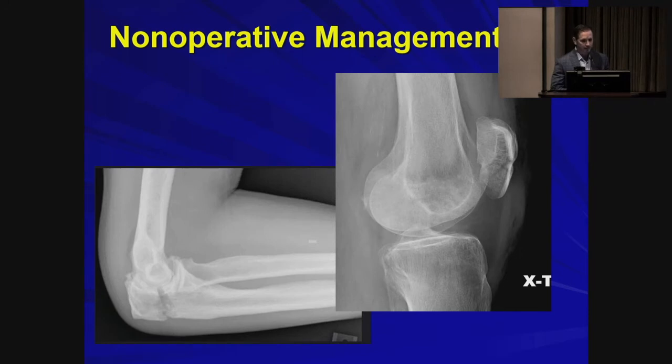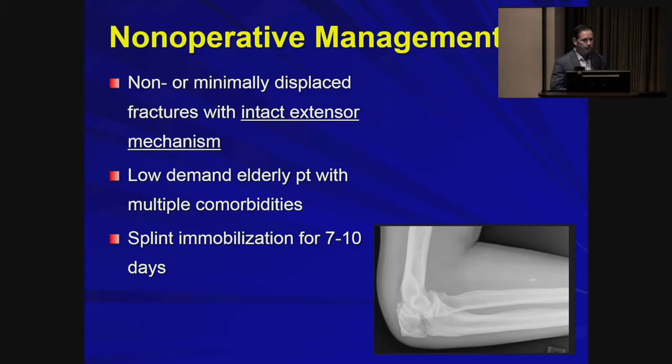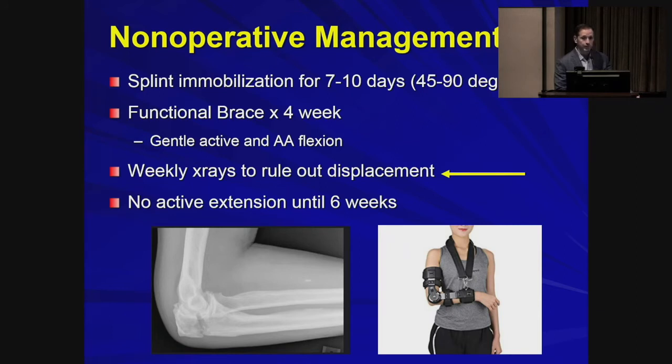When can these be treated non-operatively? In the case of olecranon fractures, we tend to reserve non-operative management for fractures that are non- or minimally displaced. Also very important is that they have an intact extensor mechanism so that they can resist gravity with an extended elbow. We usually reserve this for lower-demand patients or those with multiple comorbidities. The treatment method is immobilization in a splint for about seven to ten days, then conversion to a functional brace for gentle active or active-assisted range of motion, avoiding active extension that could lead to displacement. It's important to x-ray them frequently in this early period to check for any displacement.